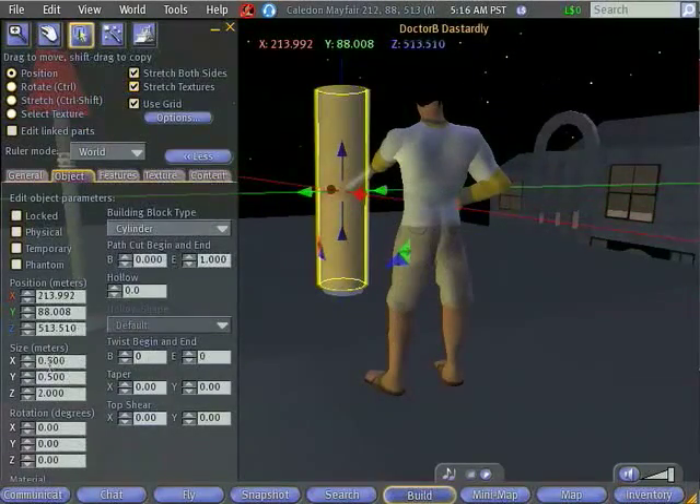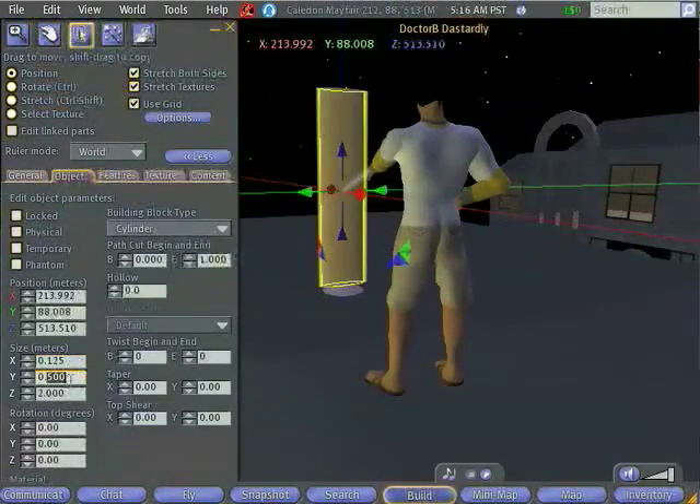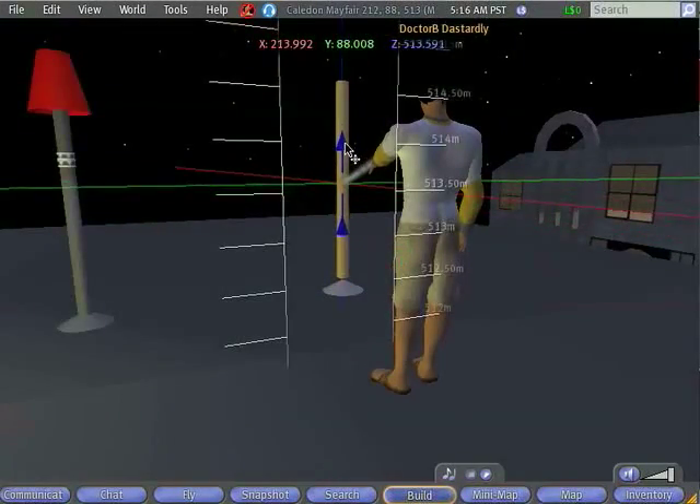I also want it to be a little bit thinner, so I'm going to change these to 1/8 of a meter in each direction. Now I have a nice stand for my lamp.